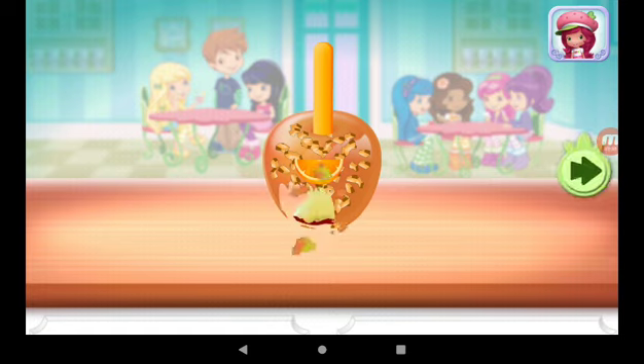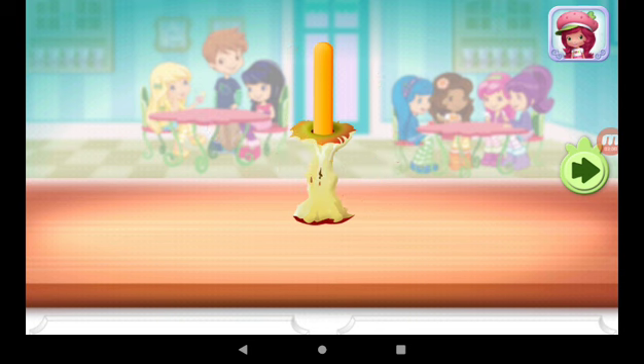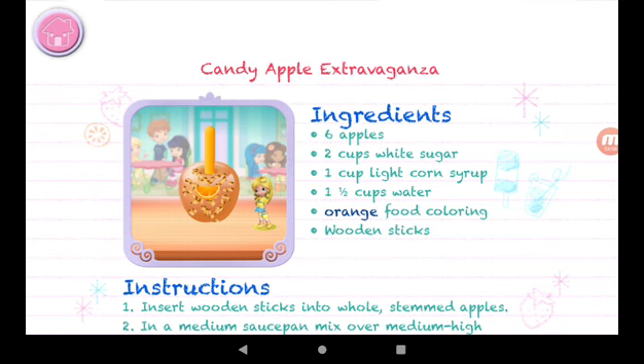Yummy! Whenever you're ready, let's go choose the next dessert to make together!